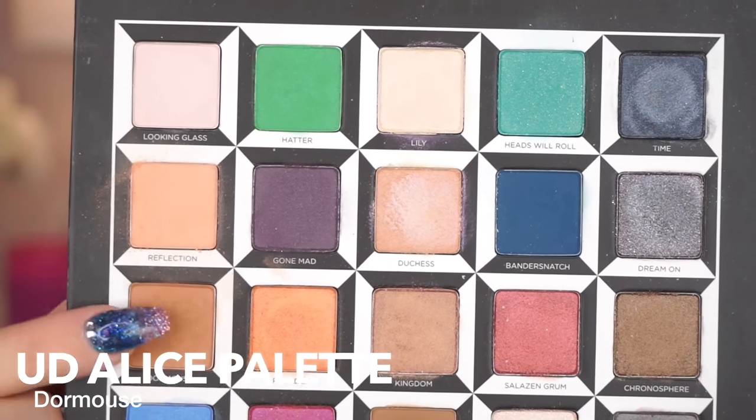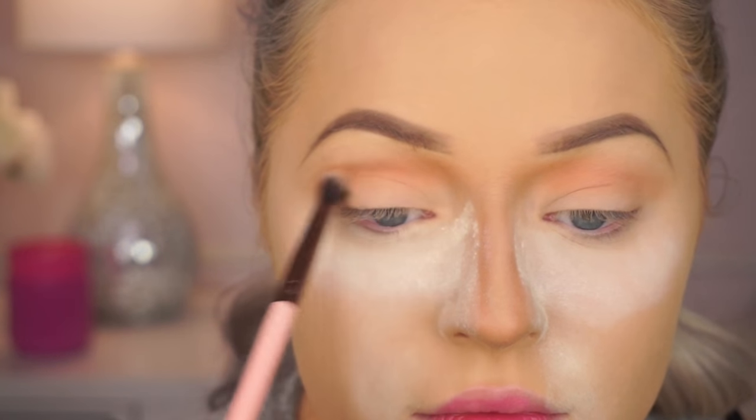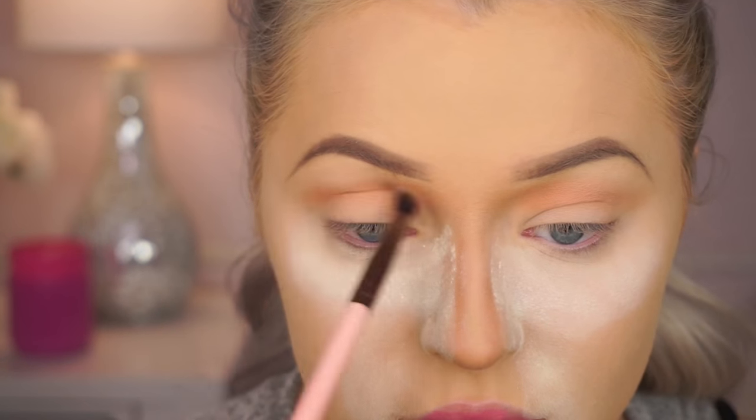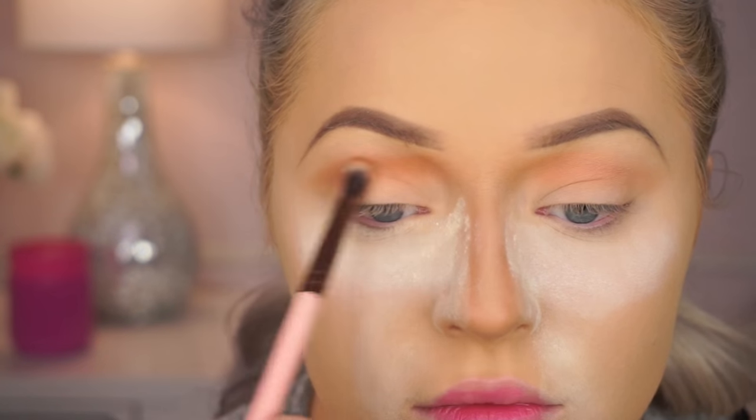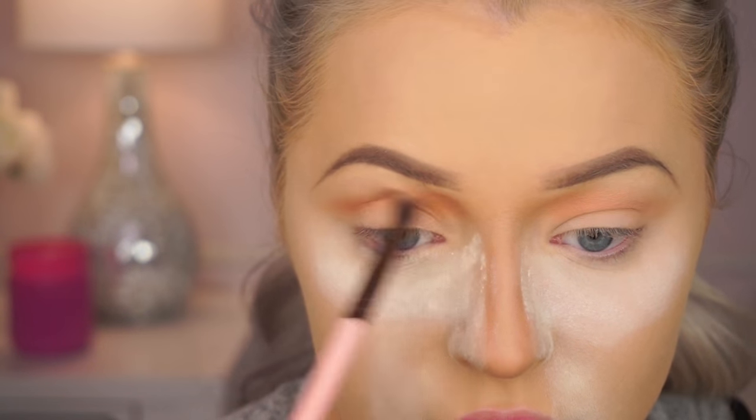And then I'm going to go in with Dormouse — I said Dormouse last time and people were like, what? — and I'm going to intensify that. You'll see me really working it right by my nose and blending it through, which is a different technique, but I really wanted to sculpt out my crease in a different way.